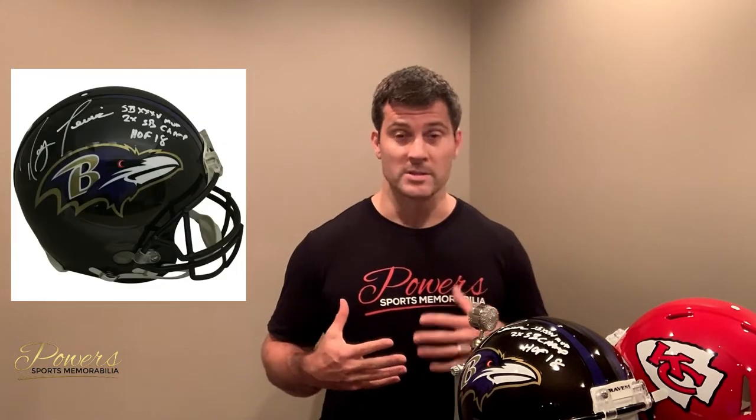An interesting question came about last week with a customer who was asking about speed and not speed helmets — what the difference is and which ones he should collect. That is a great question and worthy of a video. So, first off, what are the differences between a speed helmet and a not speed helmet?